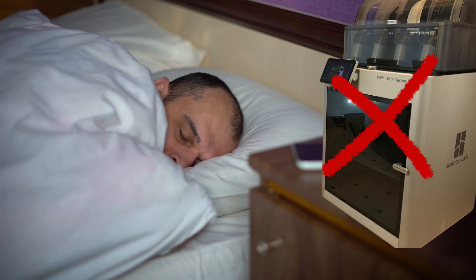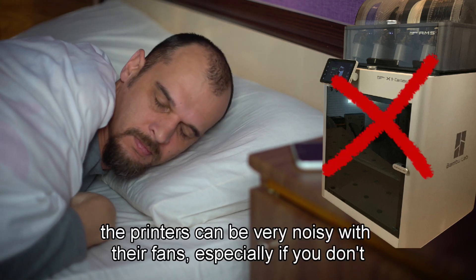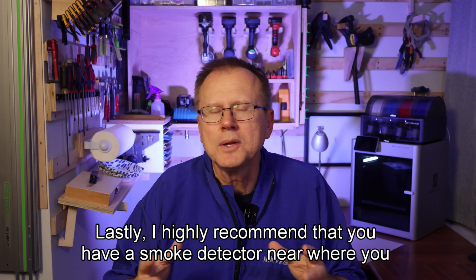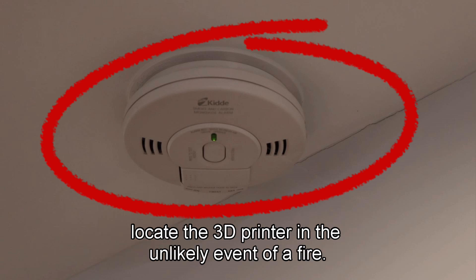I wouldn't recommend setting up your 3D printer in your bedroom without ventilation and trying to run it all night while you're sleeping. Besides the fumes and microparticles, the printers can be very noisy with their fans, especially if you don't have an enclosure. Lastly, I highly recommend that you have a smoke detector near where you locate the 3D printer, in the unlikely event of a fire.